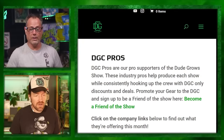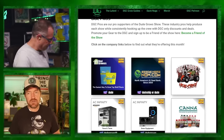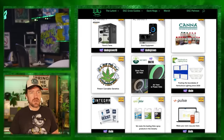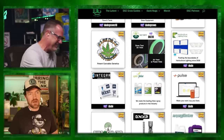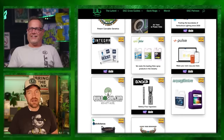Check out our pros at DudeGrows.com forward slash pros - that's where all our pros hang out, where coupon codes are listed. DGC vetted gear - we've got Canna, AC Infinity. I got a bunch of AC Infinity gear coming and I'm starting my own grow diary. My new grow is going to be pimped out - five feet wide by 11 feet long, packed with plants.